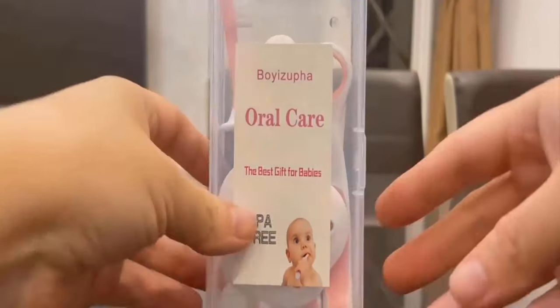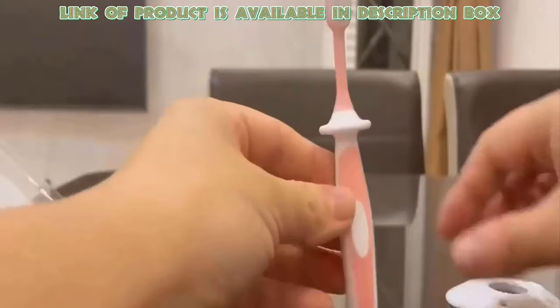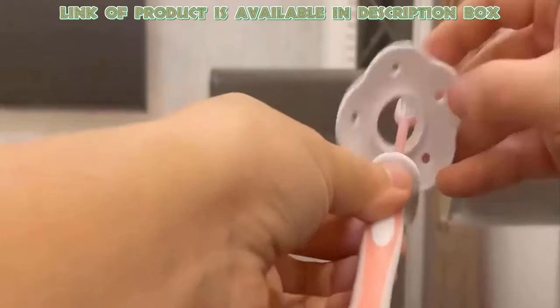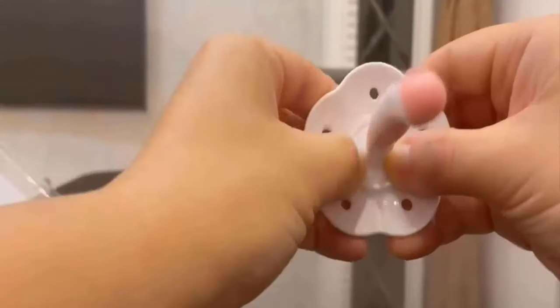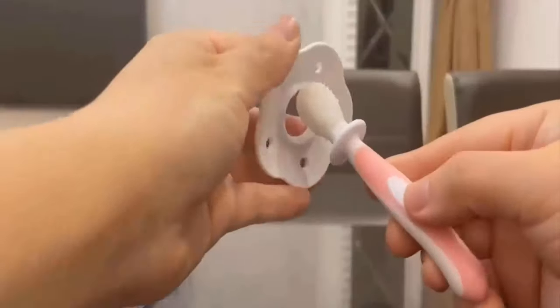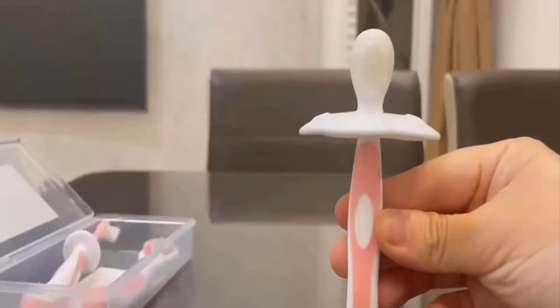Baby Tongue Cleaner Set has so many tools for cleaning of tongue, teeth, and gums. The Baby Tongue Cleaner Set from Boya Zufa has a brush head made of silicone, with double-sided ultra-soft silicone bristles to massage and soothe your baby's teeth and gums. This can be used for babies from 12 to 24 months old.